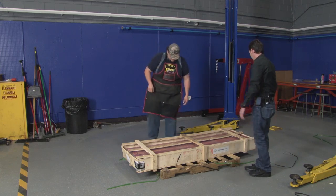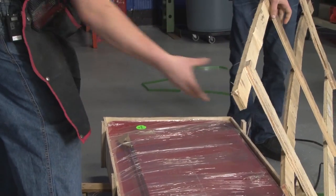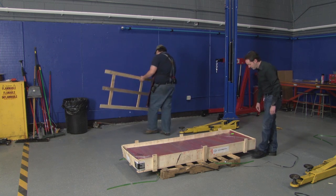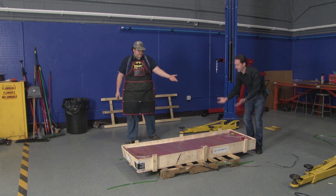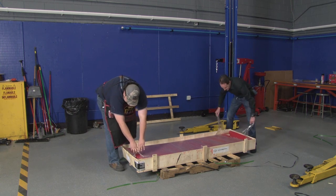So now we get to de-crate it. Any time we get stuff that comes in big wooden crates, it's always a fun time. I think we can just take everything out the top. Oh, you broke the shrink wrap. I broke the shrink wrap. Now I'm a carrier.